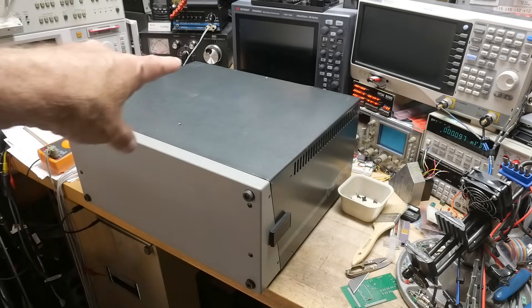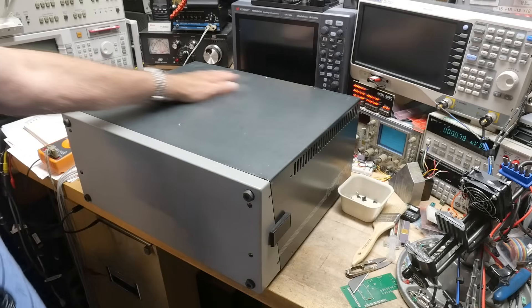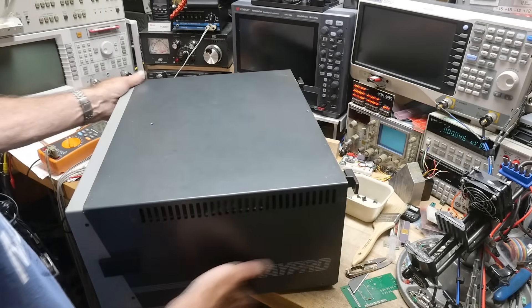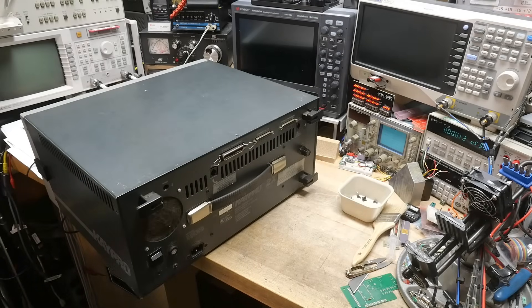All right, what's on the bench? It's big, it's really really big, and it's really really old — about 33 years old. Any guesses? It's pretty nondescript from the front. Let's flip it around — it's heavy. It's got a handle, which is pretty cool, and it's got some connectors and stuff.